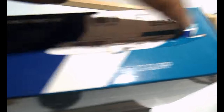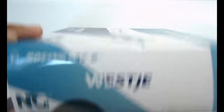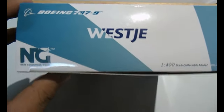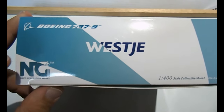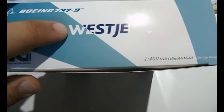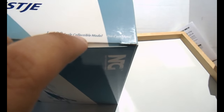Turning to the left-hand side, you have the WestJet colors continued and the Boeing 787-9 logo, Boeing logo, NG Models logo, and the WestJet logo — but it's missing the T, which is sort of funny. It says 'WestJe' instead of 'WestJet'. Then there's the 1:400 scale collectible model die-cast metal label.